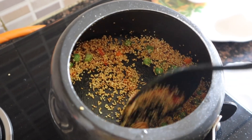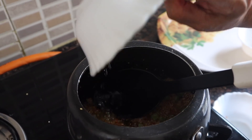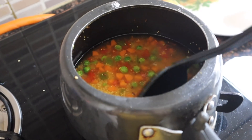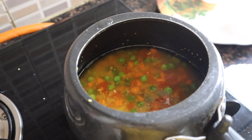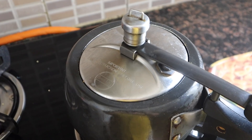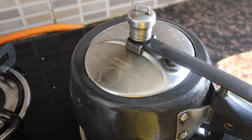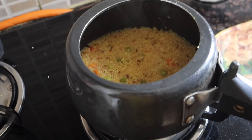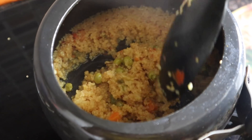Now we are adding water. We have added dalia, so we add water proportionally. You can adjust the consistency accordingly — some people like it soupy and some like it thicker. Now we are going to put it in the cooker. We will give it 3 whistles, then leave it on slow flame for 2 minutes. Now we are going to open the cooker. You can see that this is your dish — this is the consistency.